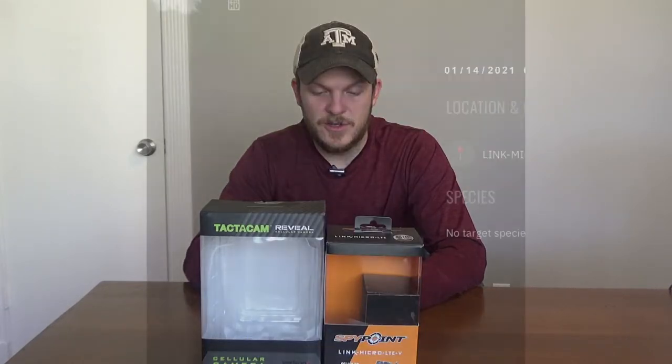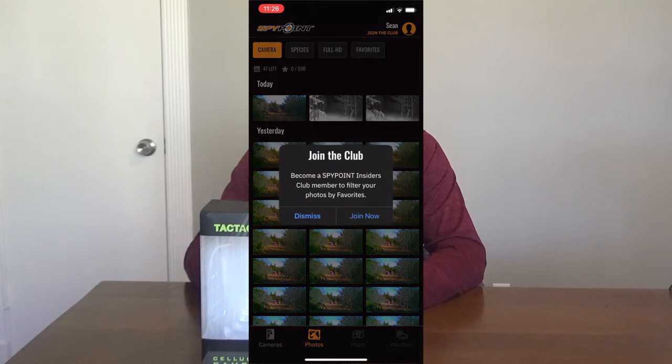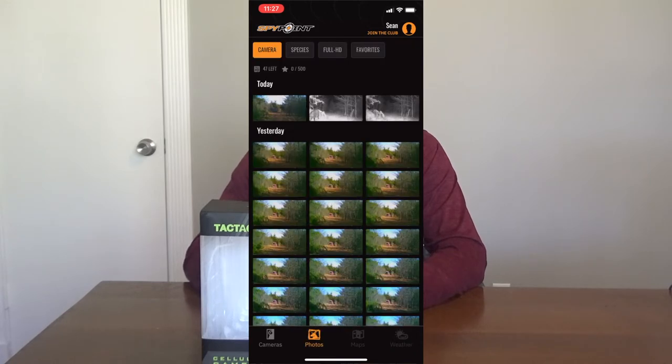The one full HD picture I have on here is really not that great. There's an option for favorites which again you have to pay for, so you can't favorite pictures or separate them into categories. The maps feature still says coming soon — they haven't done anything with that — same with the weather feature, so those are kind of pointless.